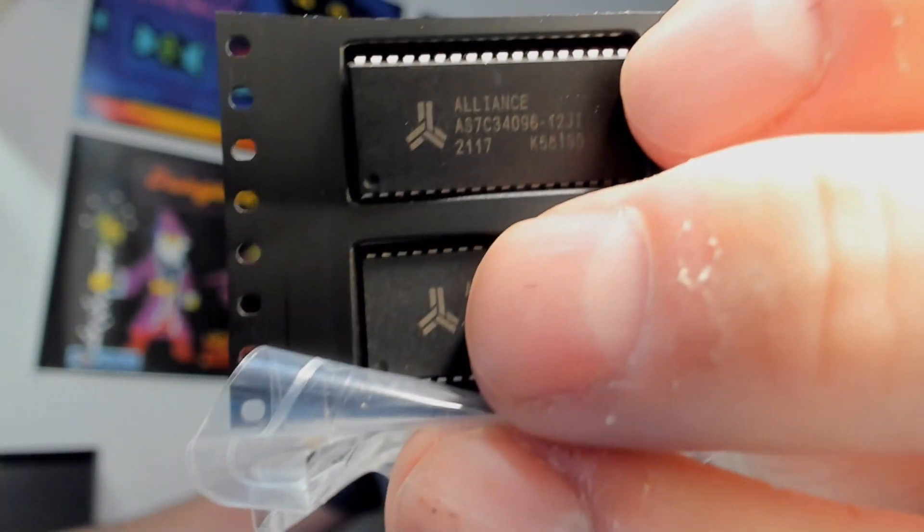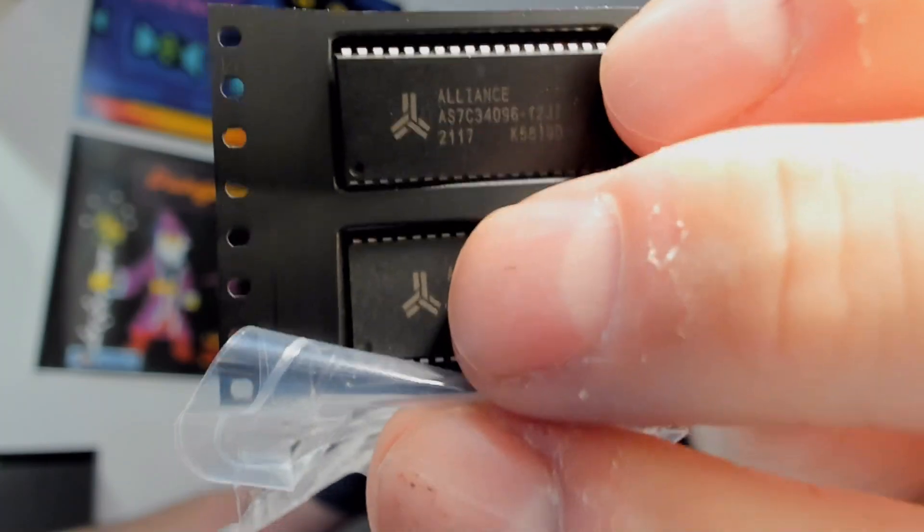All right, so this is what they look like. It says Alliance AS7C... 34096... 2117. Okay, I think that's enough shaky video for now. So what I'm going to do is go ahead and take apart my Next — I'll switch over the camera so we can get a better look at it — and we'll take apart the Next and see how easy it is to install these chips. So stick around, we'll be right back.